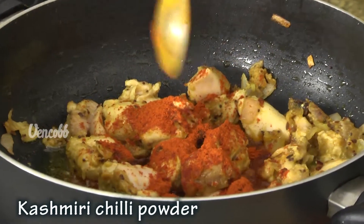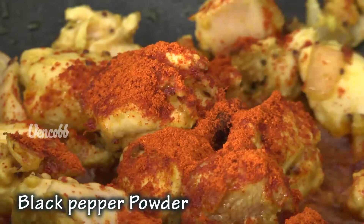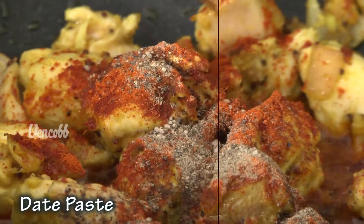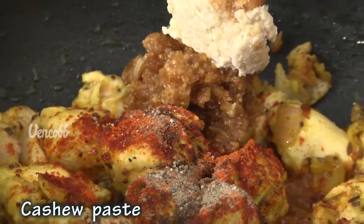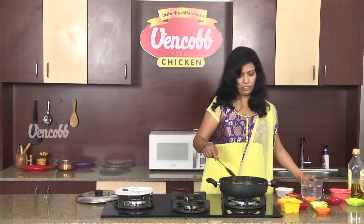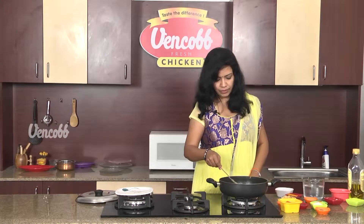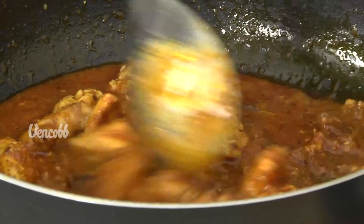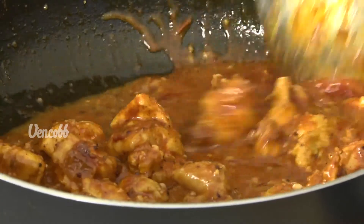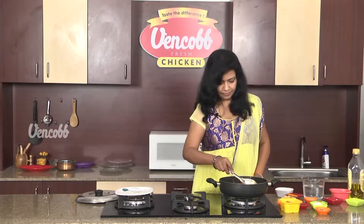Add 1 tsp of Kashmiri Curry. Add 2 tsp of Kajuram Paste and 2 tsp of oil in the pan.